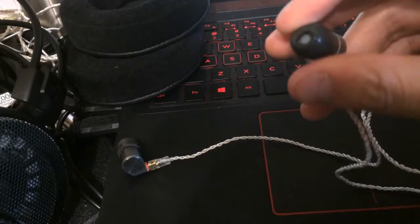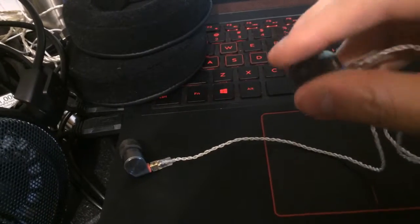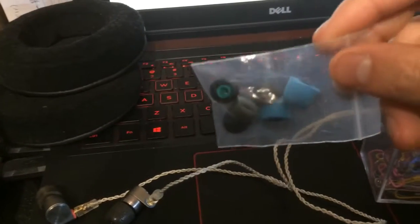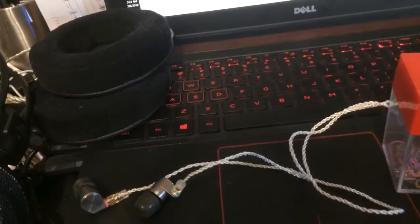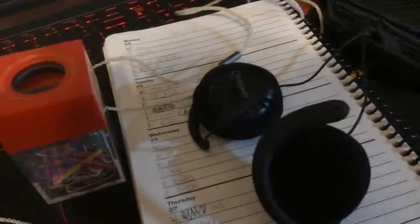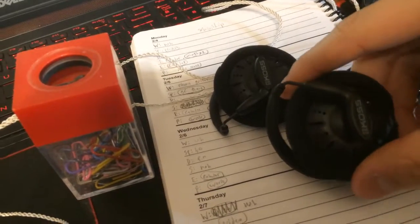These foam tips do a decent job bringing down some of the treble, because these can be very sibilant at times — especially with the stock silicone tips. The foam tips I originally thought were pretty good; they're squishy. They kind of got stiff in my ears over time, but overall the T2 Pros sound really nice for IEMs.